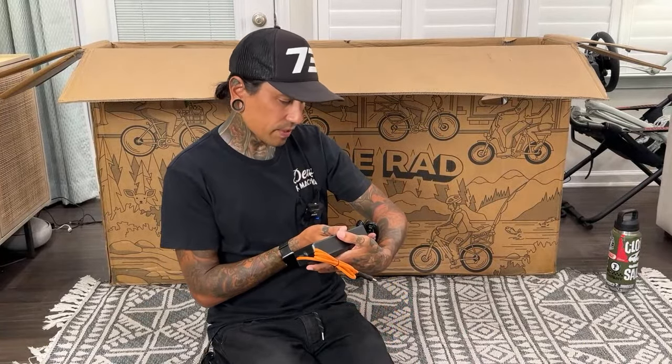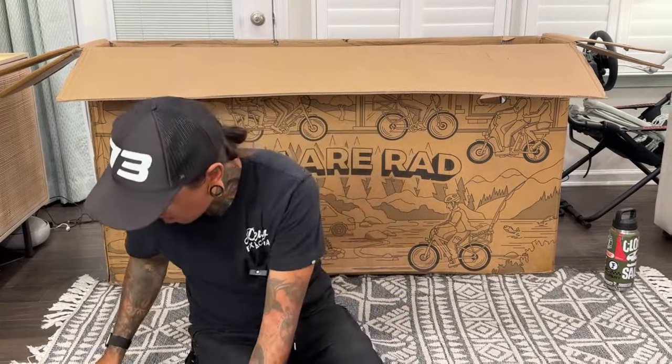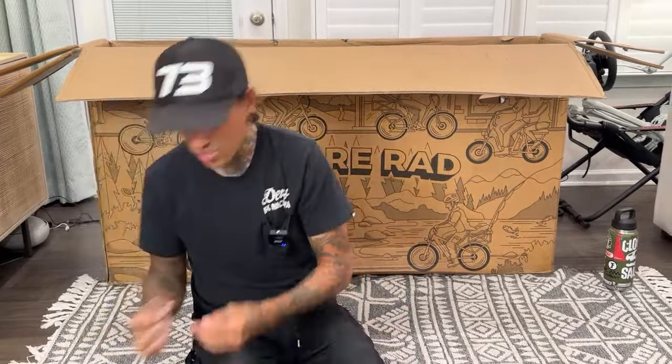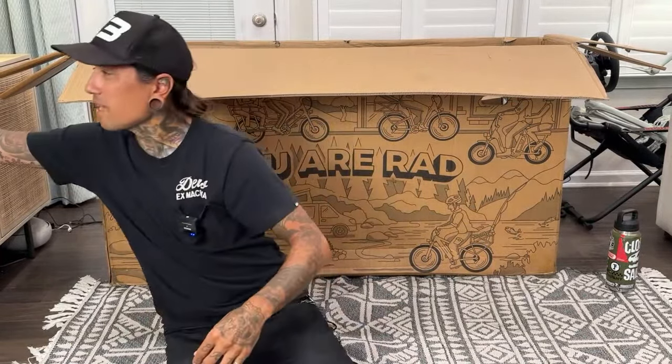Altima says the tool I showed is a 5mm Allen wrench shorty for adjusting the brakes — it's a cool tool and he keeps one with him all the time. I'm going to keep that in my tool kit that I bring on all my rides.